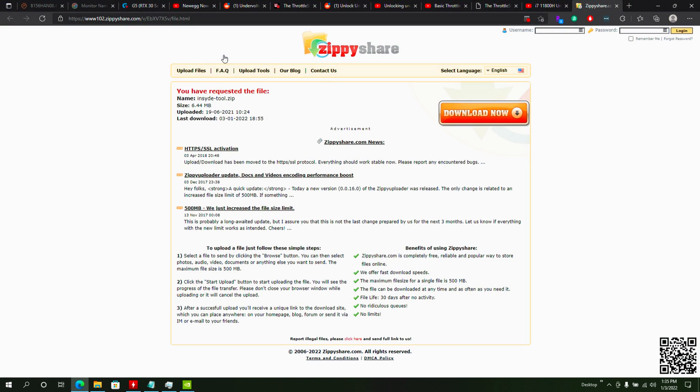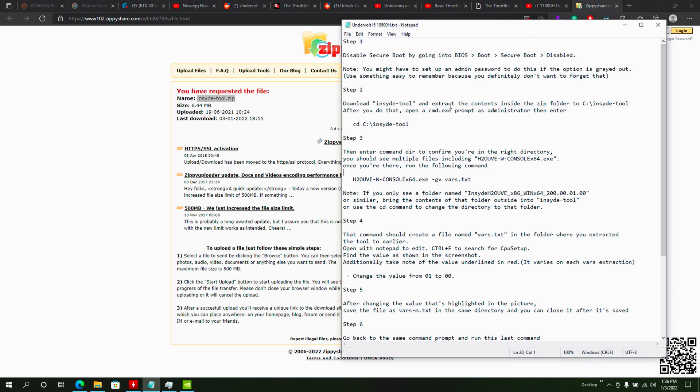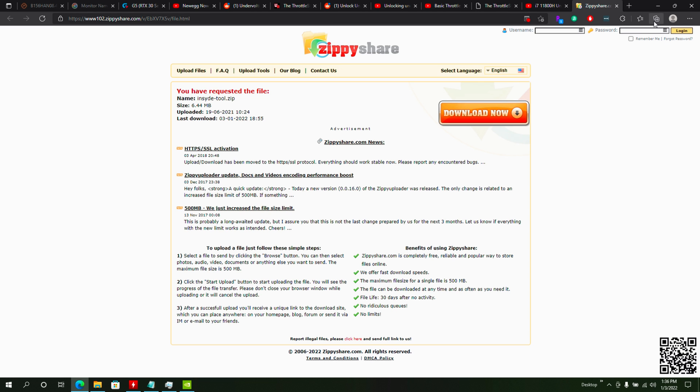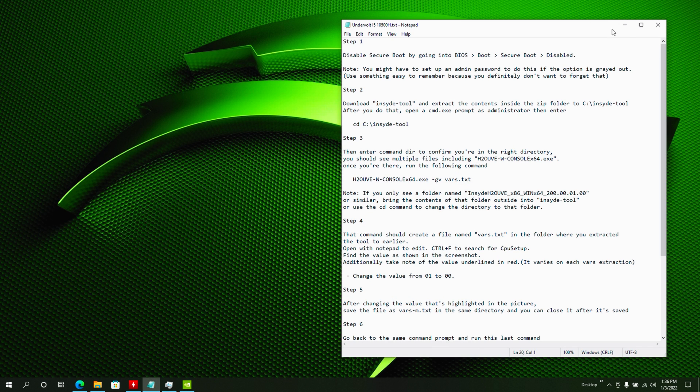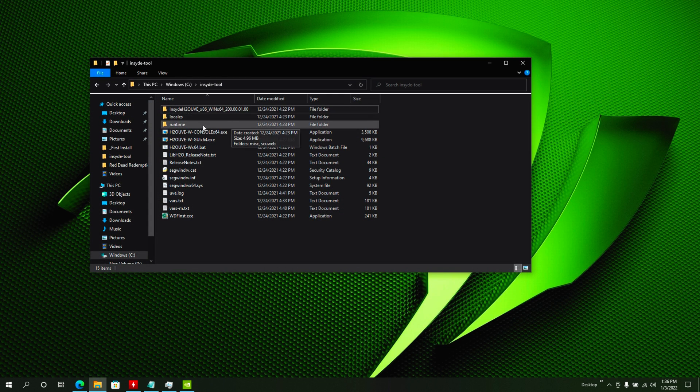First, go ahead and download the tool — the link is in the description, but you can also just Google "inside tool" and it'll pop up in many locations. For this video I've already downloaded and extracted it. What you need to do is extract it to your C drive, or any other location — just keep in mind that if you choose a different path, the command prompt commands will require slightly more typing. Follow my steps if you want to keep it simple.